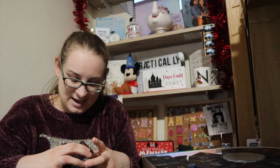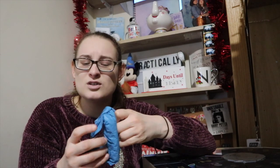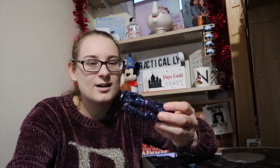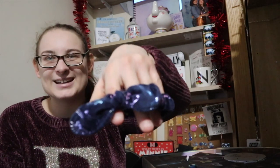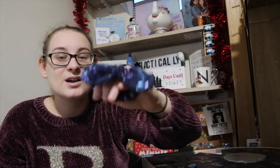Number eight is squishy and soft — I've got no idea what it is. It's a little scrunchie! I love scrunchies — I've currently got a tinsel one in. It's a gorgeous little scrunchie with a little bow. I think it's meant to be one you put your hair in when it's wet. That is lovely — that was number eight.